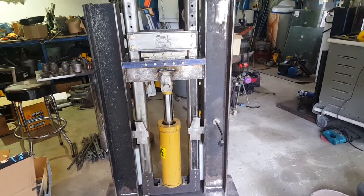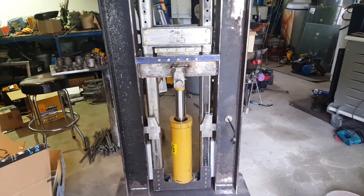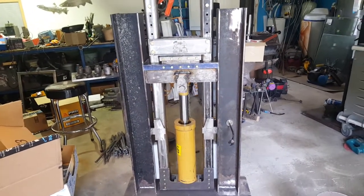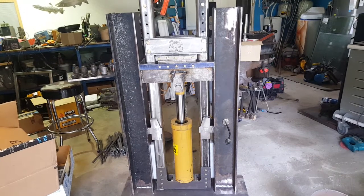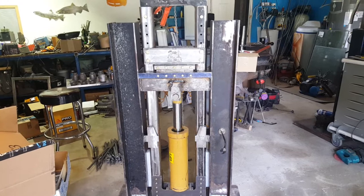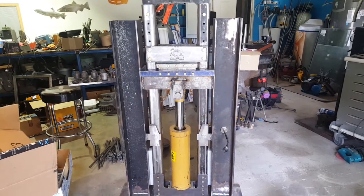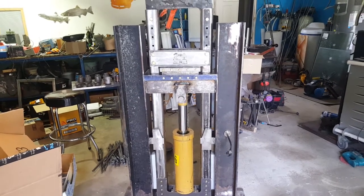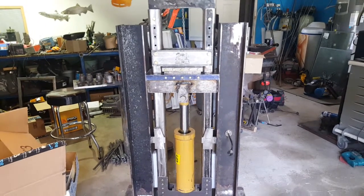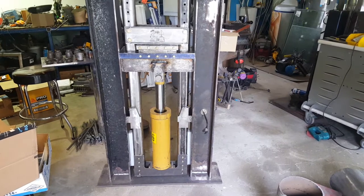That's my update for today. I'm excited about this — hopefully by the middle of next week I'll have all the lines made up, everything plumbed together, and ready to throw the switch and give it a try. Thanks for stopping by and checking out my channel. When I get this thing fired up I'll definitely be posting a video of the first operation. Thanks guys, stay safe out there in your shops.